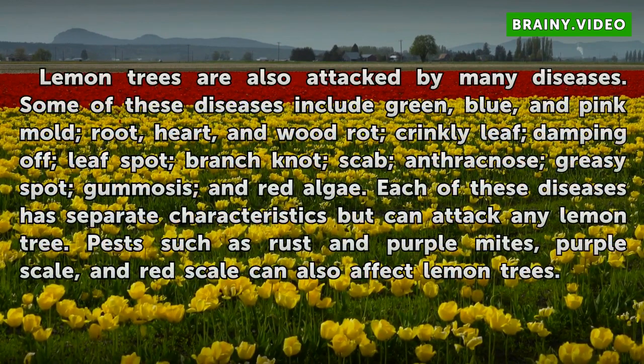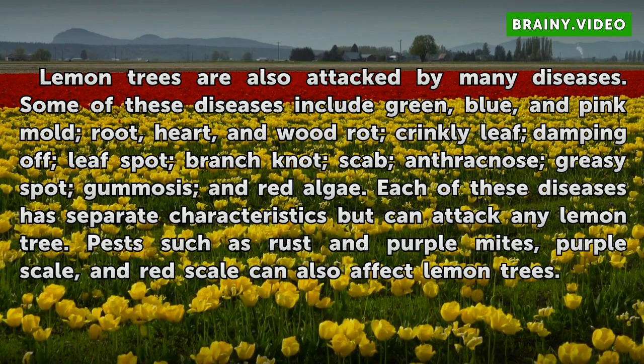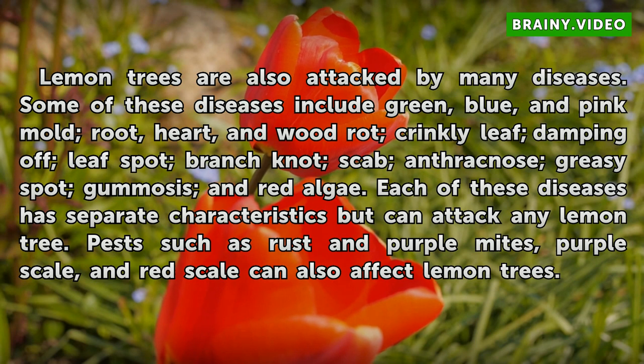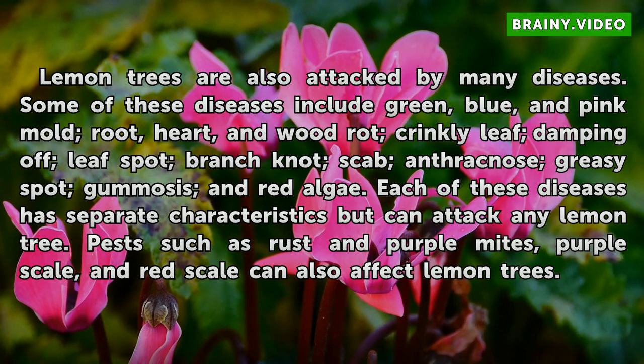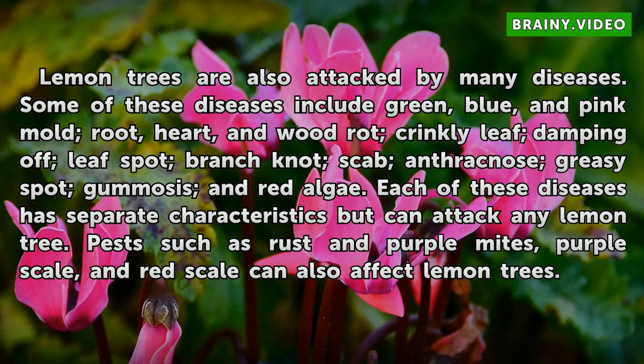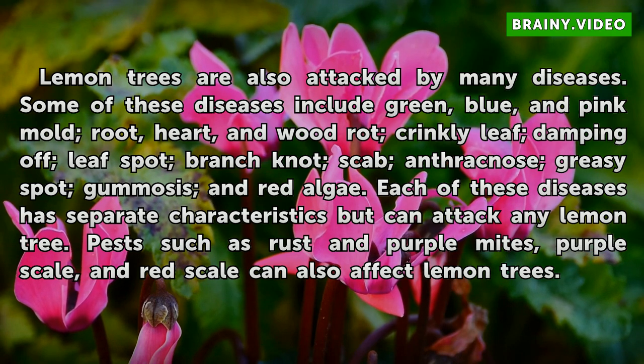Lemon trees are also attacked by many diseases. Some of these diseases include green, blue, and pink mold, root rot, heart and wood rot, crinkly leaf, damping off, leaf spot, branch knot, scab, anthracnose, greasy spot, gummosis, and red algae. Each of these diseases has separate characteristics but can attack any lemon tree. Pests such as rust and purple mites, purple scale, and red scale can also affect lemon trees.